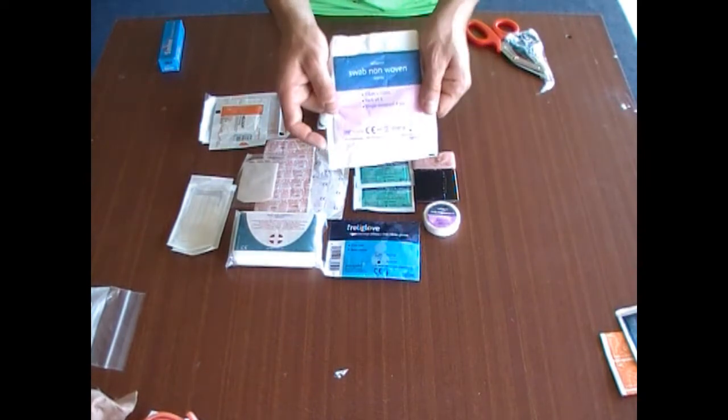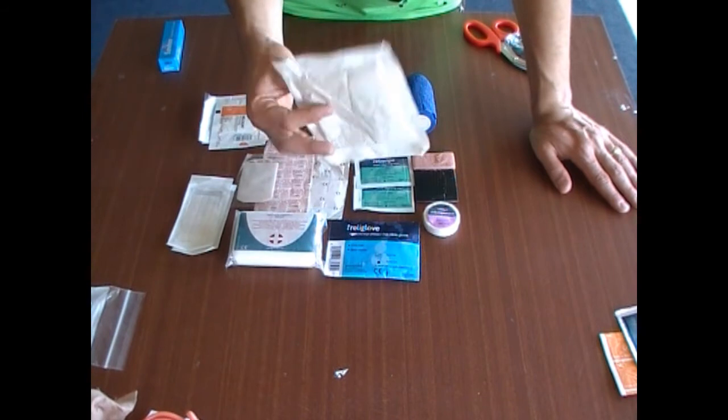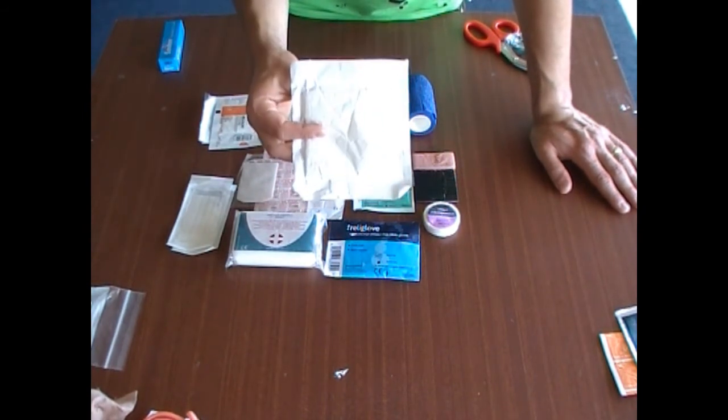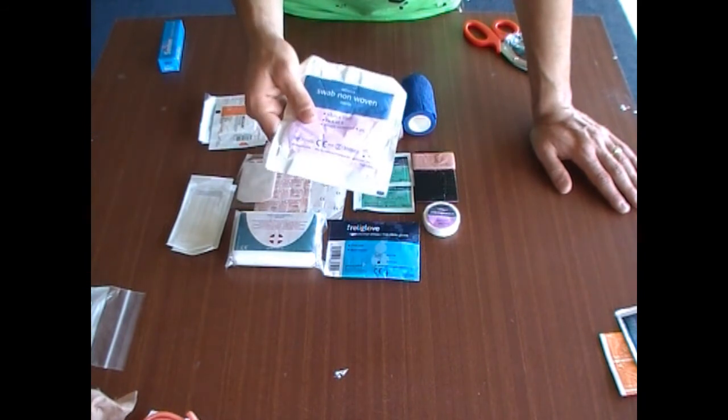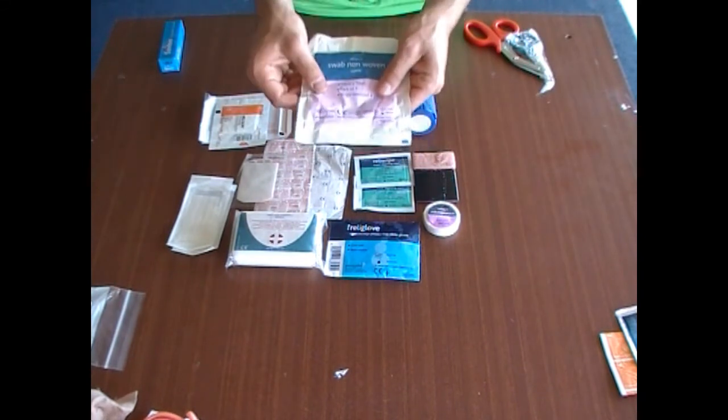One of the most important items I would say for you to carry is swabs. These can be made into anything — pressure bandages, compression dressings, used to clean wounds. There are endless uses and you can make so much with them.